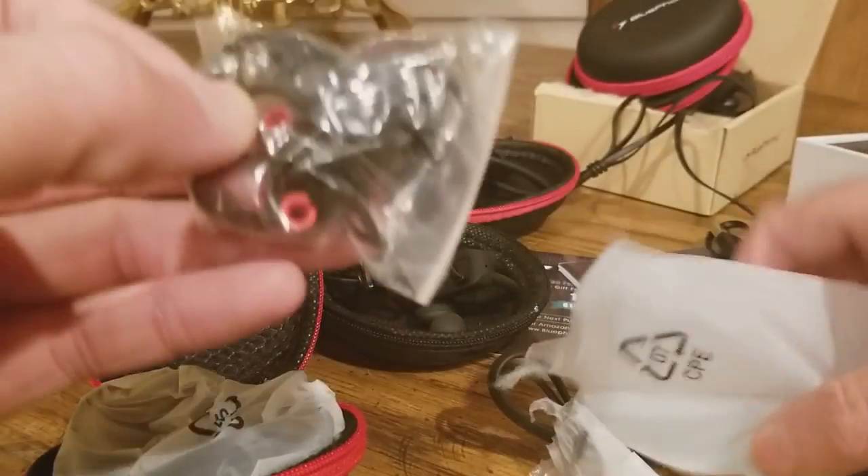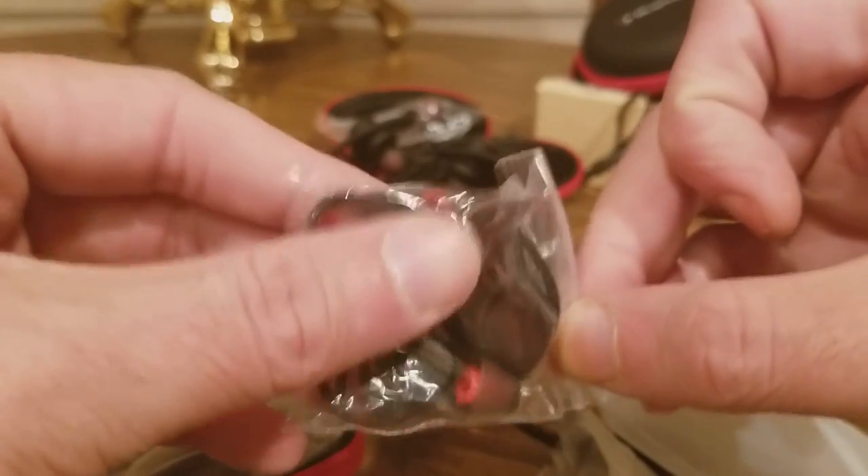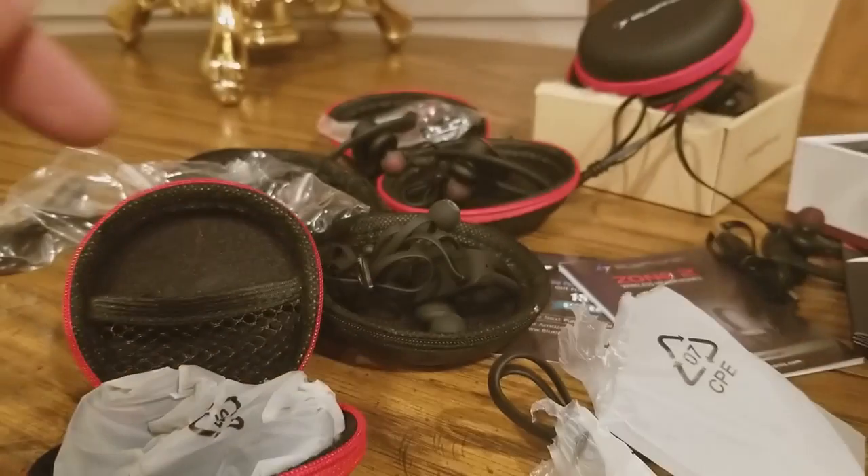These are the replacement buds. There you go — pretty cool.